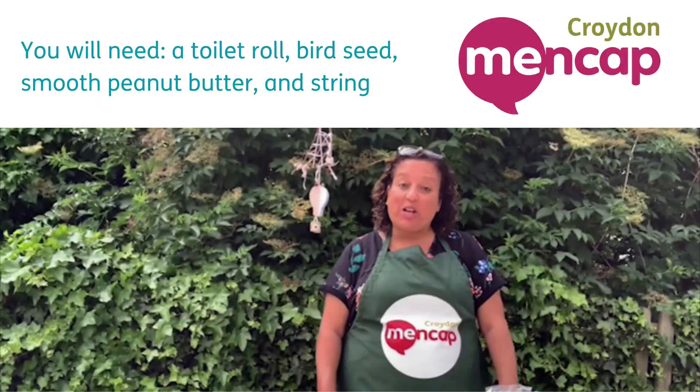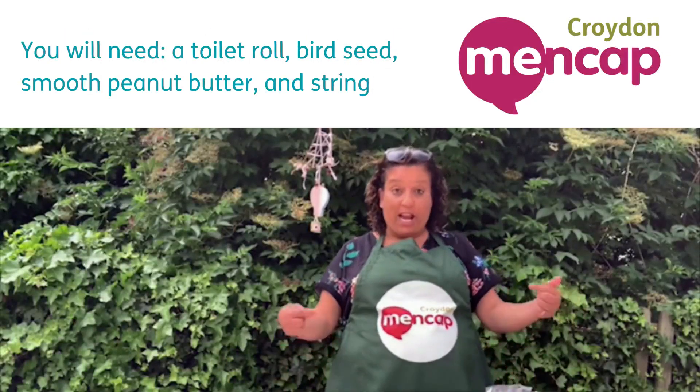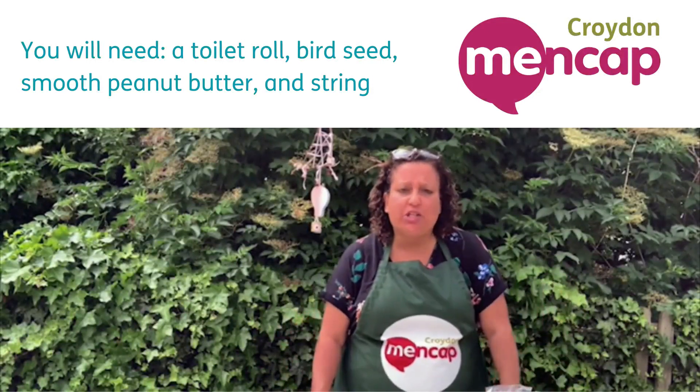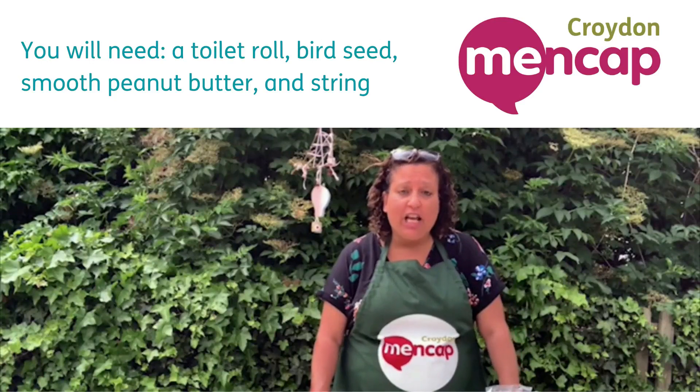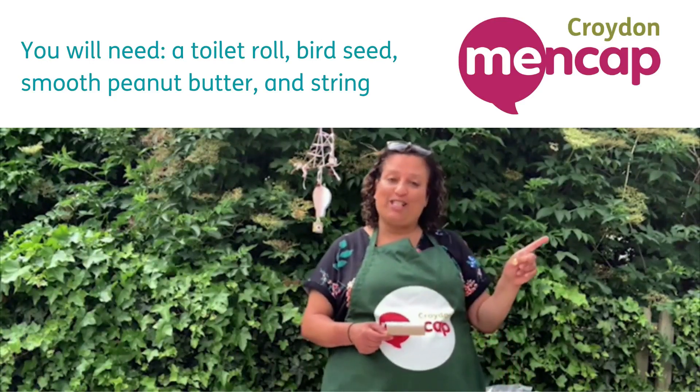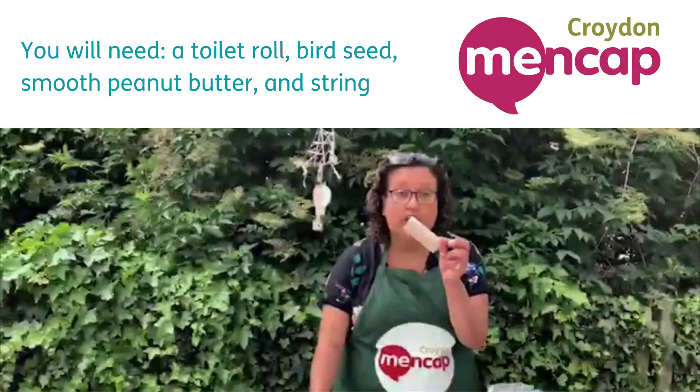Hi guys, welcome back to Cooking with Croydon Mencap. My name is Liz and today we're in the garden because we're going to do something special — we're not going to cook for ourselves today, we're going to make a bird feeder because we're going to feed the birds, which is a really special thing.